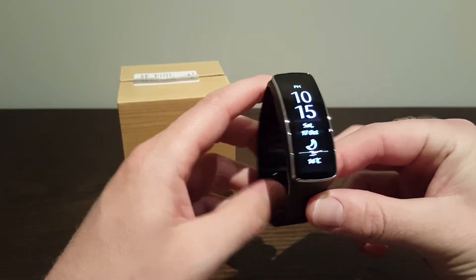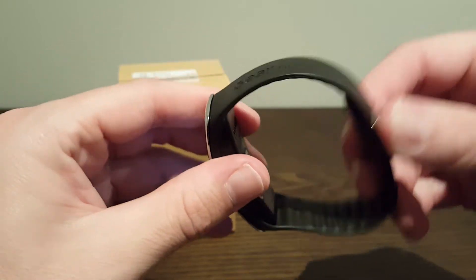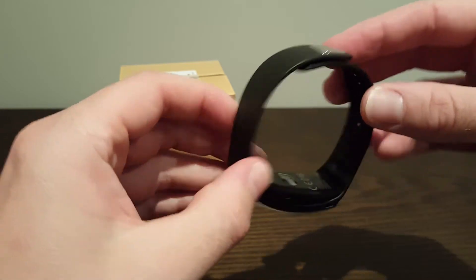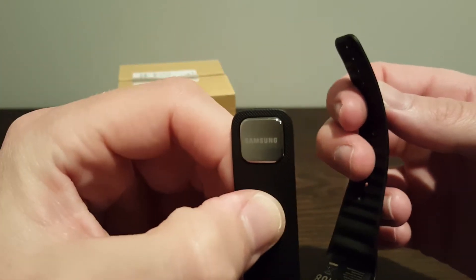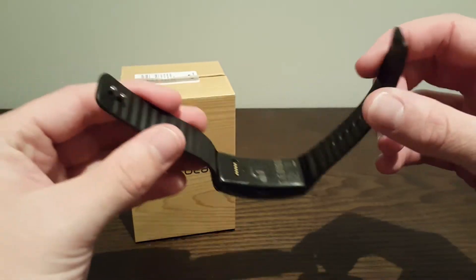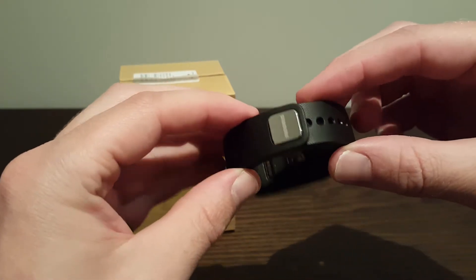This is the device — super lightweight. That was the first thing that I noticed when I picked it up. Just taking a quick look around, you've got some branding on the side — Gear Fit. This is a rubber band with some ridges on the inside. It opens with two little prongs and it says Samsung on there. You've got lots of different holes, so whatever size wrist you've got, not a problem. Super easy to click in — just pops straight in there and it won't come off.